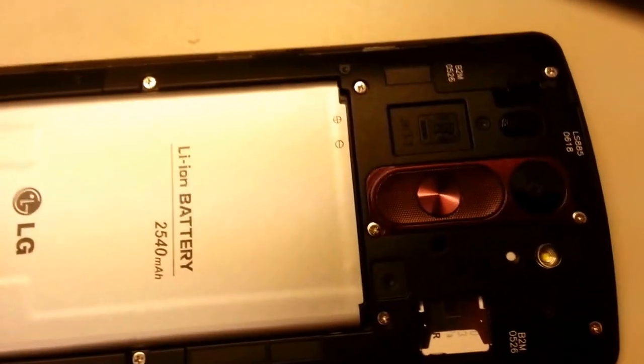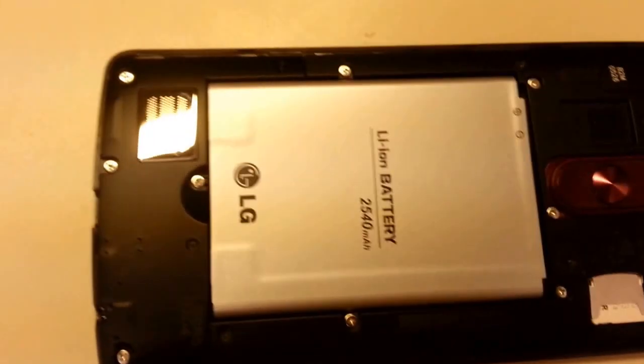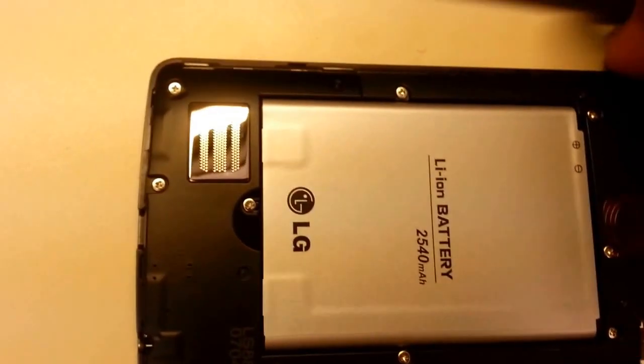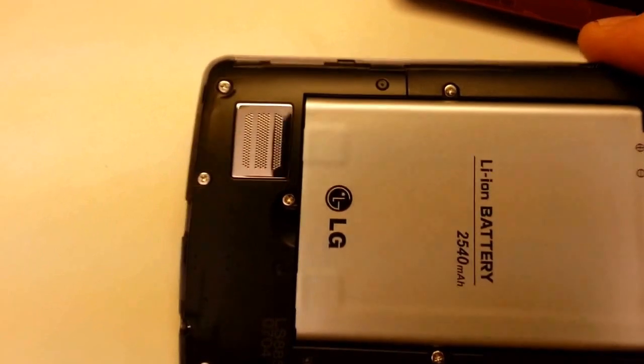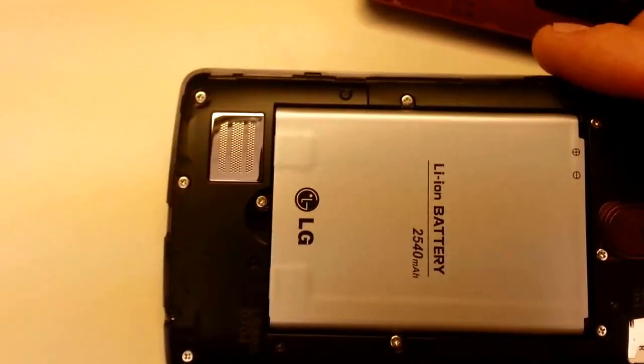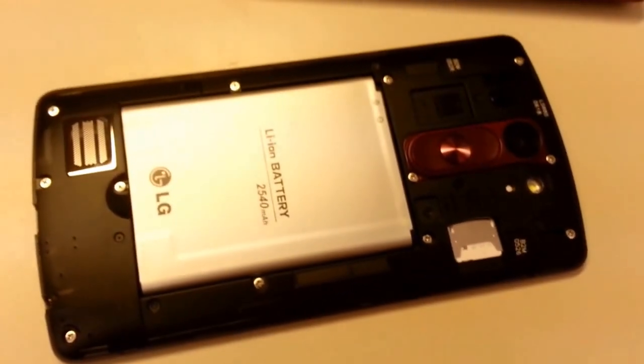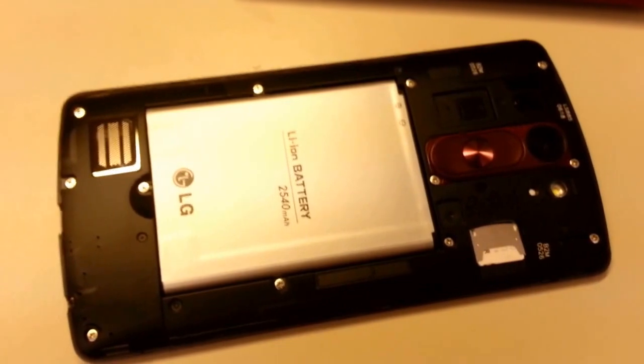You can see the buttons here for power and volume, as well as down here on the bottom edge of the device — it has a relatively large speaker for ringers and music. Once we get it activated, we'll see how it works for playing tunes. So that's the inside of our LG G3 Vigor.